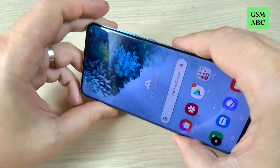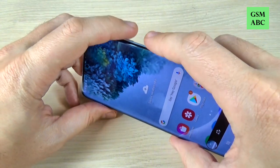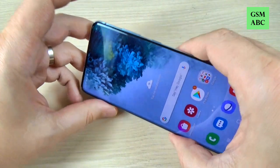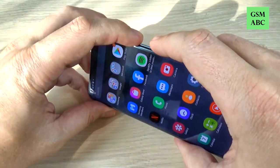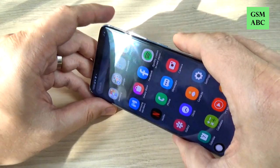Hi guys and welcome back on GSMAP's YouTube channel. In this tutorial I will show you how to take a screenshot on Samsung Galaxy S20, and the method is the same also for S20 Plus and Ultra.